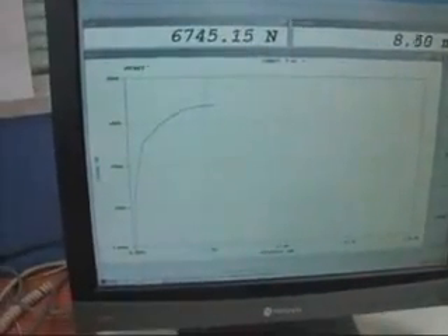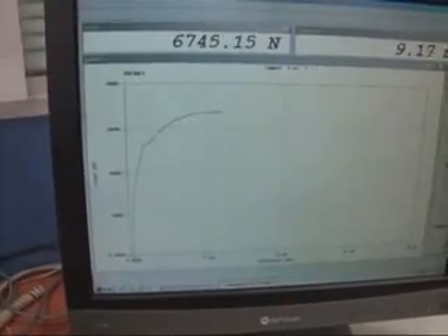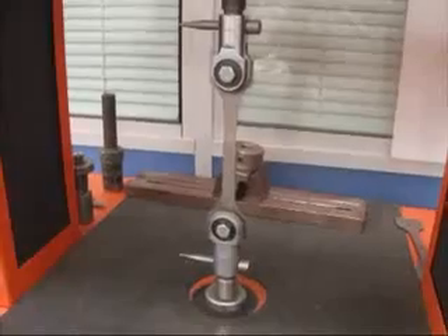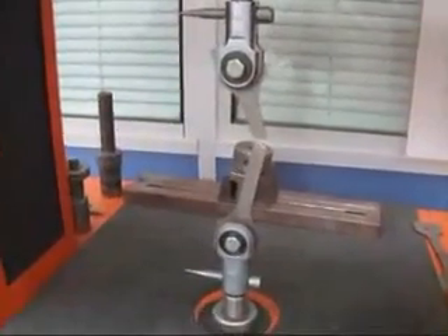See the yield point there — that's got a sudden yield and now it's extending, reaching the maximum load, just starting to neck, and now it's broken.